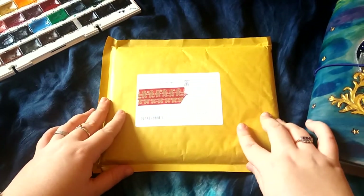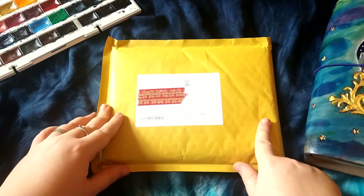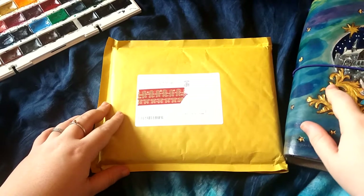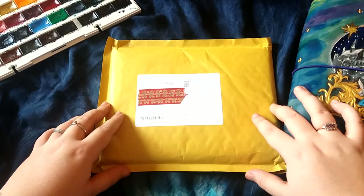It is the Midori MD A5 Lite Notebooks and if you've already seen, I have the Midori MD, the regular one, in here and it is fantastic for watercolours. I absolutely love it.